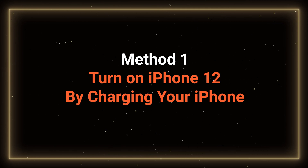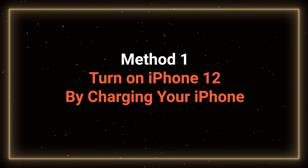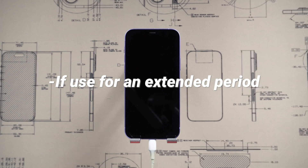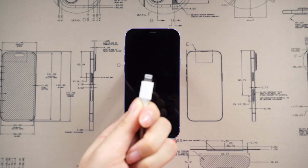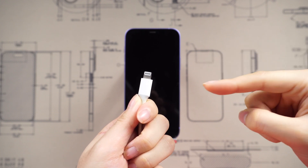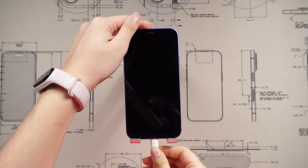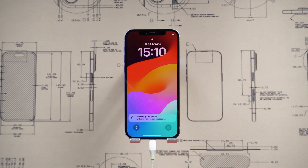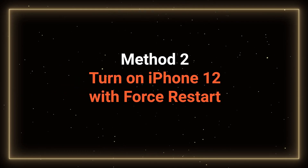Method 1: Turn on iPhone by charging your iPhone. If your iPhone has been in use for an extended period and won't turn on, it might simply be out of battery. Charge your iPhone for at least 10 minutes and then attempt to turn it on. If this is not helping, move to the next method.